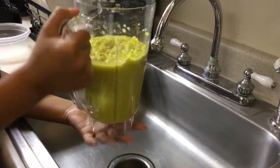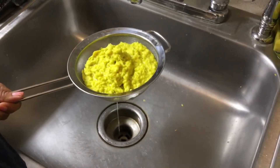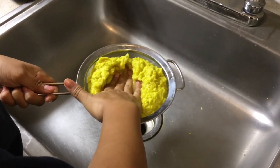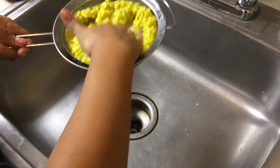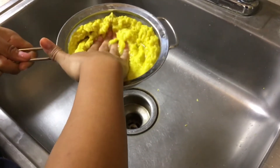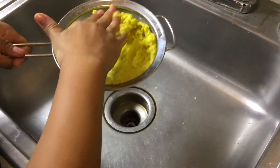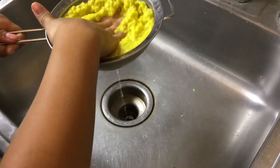So now we have our mixture. It should look like a really, really thick smoothie. We're going to strain some of the water out. You could use a spoon for this, but I prefer to use my hands, so I'm going to squeeze. The reason we do this is because once we mix our seeds in, we don't want them to grow just yet.